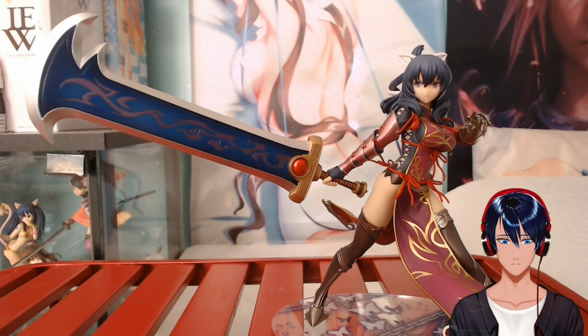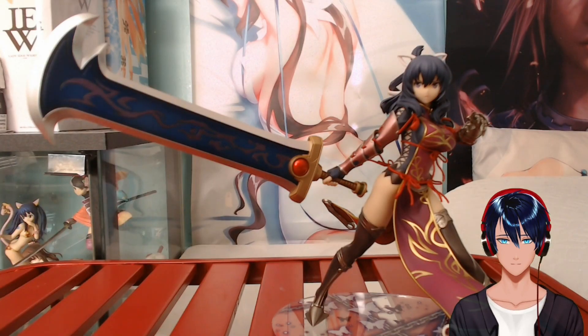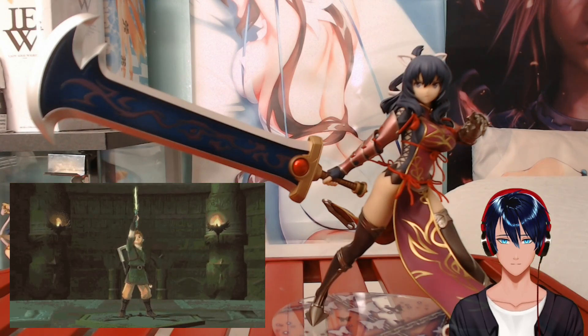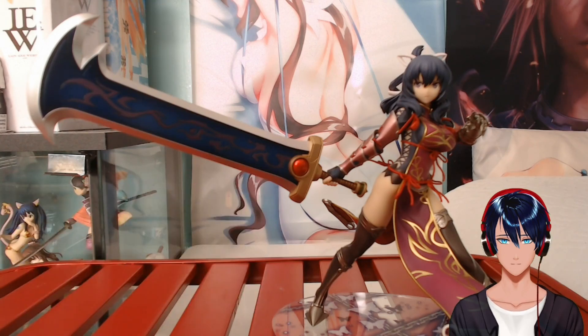Obviously, it gives me a vibe of Final Fantasy VII — Cloud's Buster Sword. So her sword gives me a vibe of Cloud's Buster Sword, but also mixed with a Legend of Zelda vibe. That's what the hilt of the sword makes me think, with that sort of red jewel in it. I think it's kind of Zelda mixed with Final Fantasy.